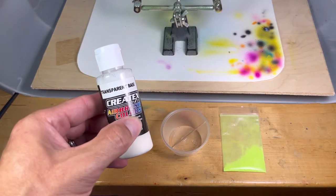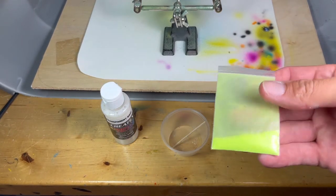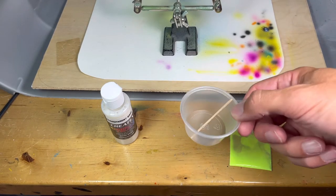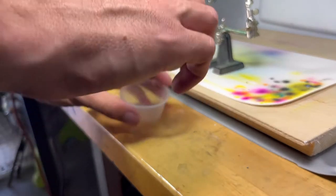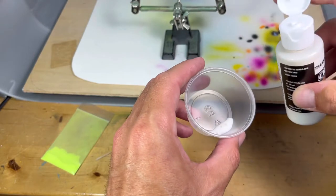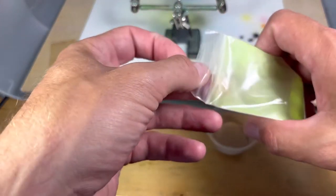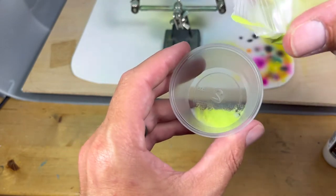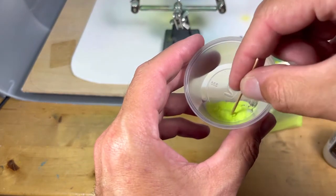To mix the glow-in-the-dark paint, I grab some Createx transparent base, then some glow-in-the-dark powder from a guy online who mixes his own, and a container to mix it in. I have no idea how much of each to use, so I add a healthy dose of the transparent base, then what I feel is a reasonable amount of the glow-in-the-dark powder. I mix the base and powder until it's as smooth as possible.